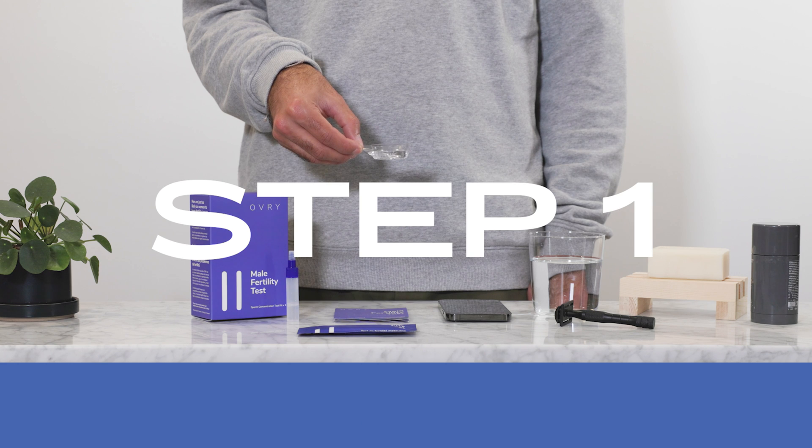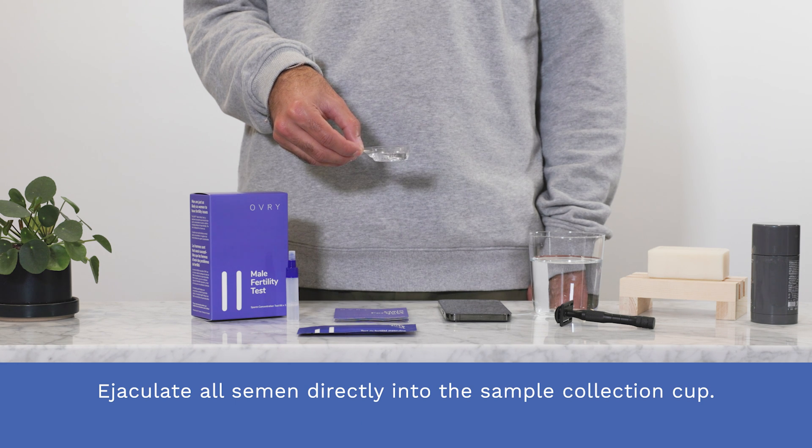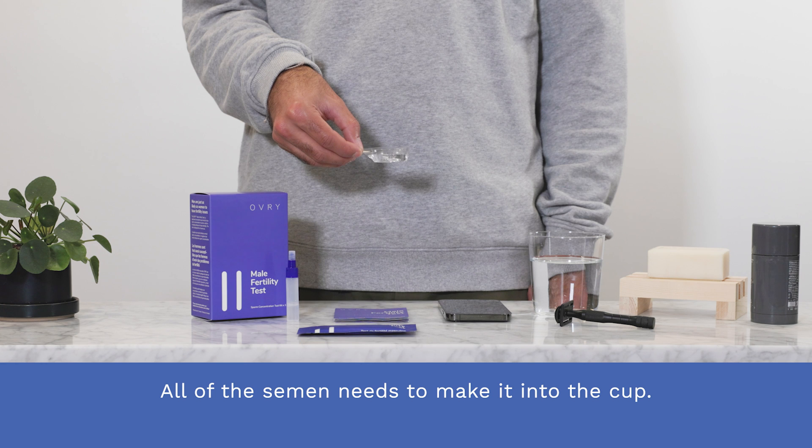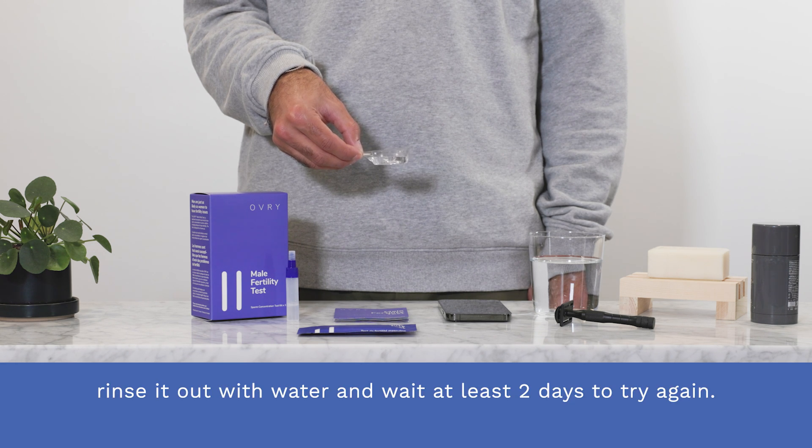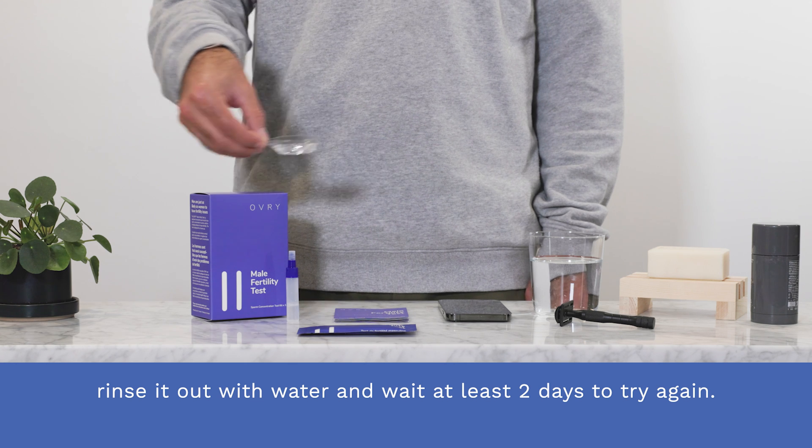Step one. Ejaculate all semen directly into the sample collection cup. All of the semen needs to make it into the cup. If some semen does not make it into the cup, rinse it out with water and wait at least two days to try again.